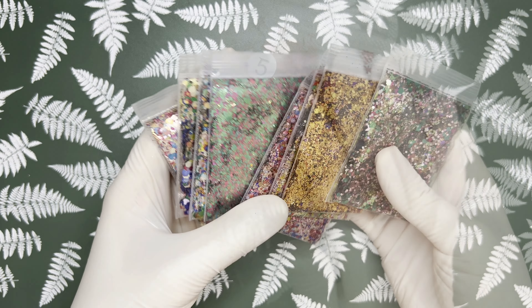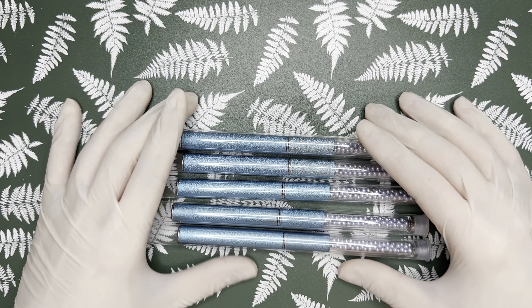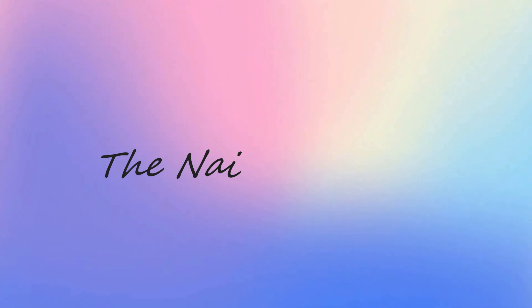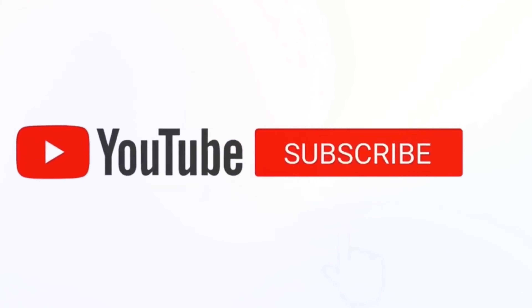Hello my lovelies, welcome back to my channel. I have another AliExpress haul for you — let's get started. Make sure to subscribe.